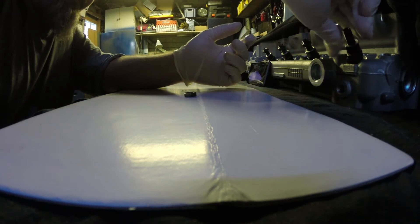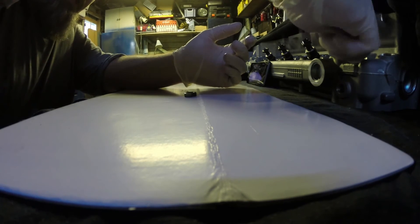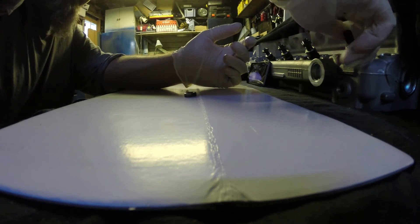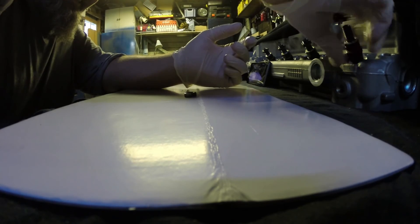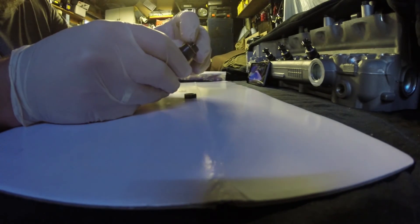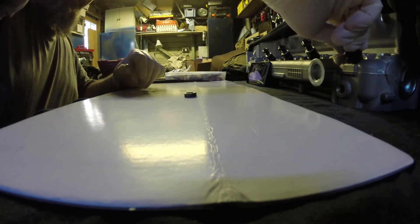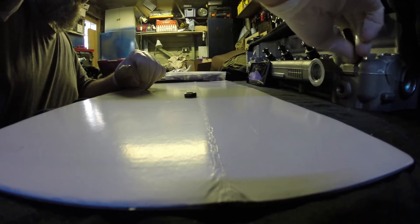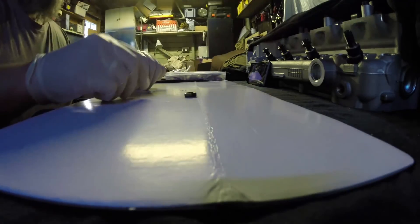And that screws into the head. When you tighten this, you'll tighten the bottom one as well. Oh, I forgot something — typical, did the first three fine. Let's take it out again. It needs a little copper crush washer, and you put it in the head and tighten it up.